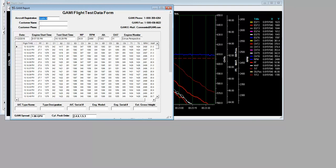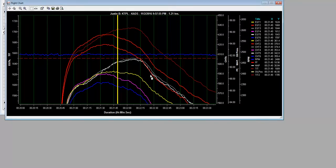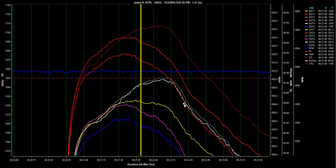So number two is the leanest and number three is the richest. You could clean the nozzles, but I suspect that's probably not going to help. You're going to want to look at getting GAMI nozzles on this and straighten that up, getting it down to about that 0.2 range. That's going to help a lot with that number three CHT issue.